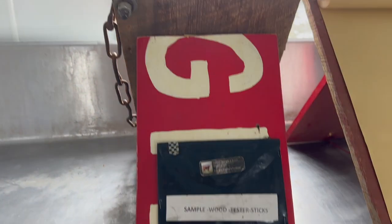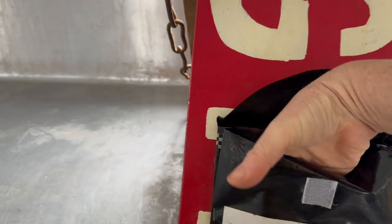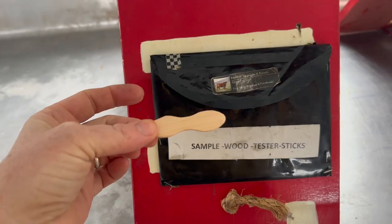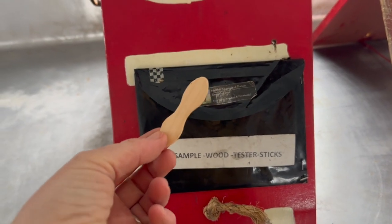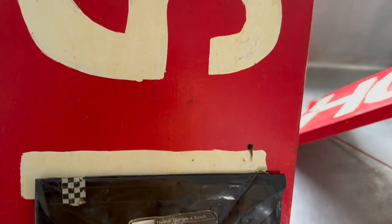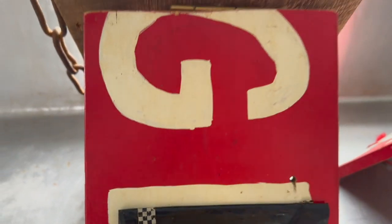This one is for the skincare. You can hold something in the back — we had business cards in here. You could also do tester sticks for sampling, or put the pricing on it.